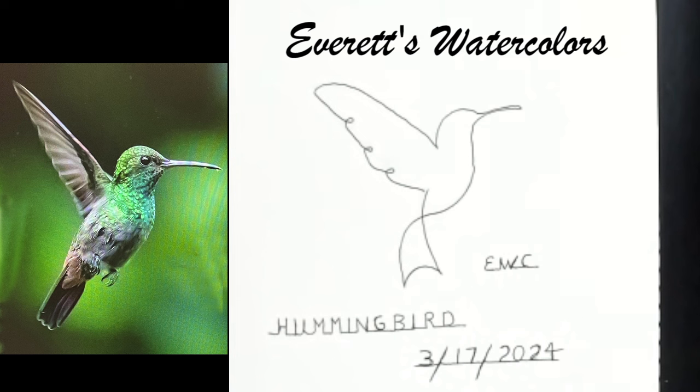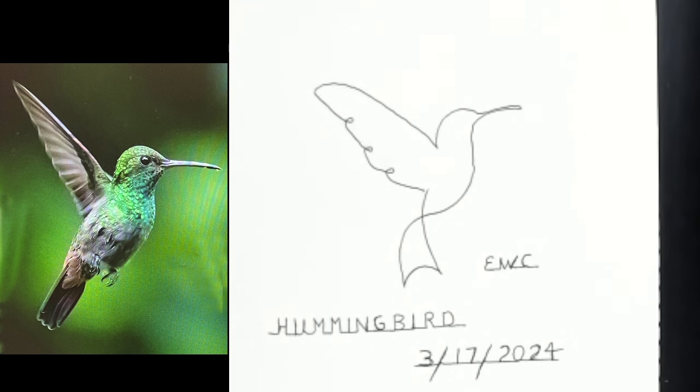I'll be back again next Sunday with another one-line drawing. In the meantime, I'm here on Thursday afternoon at two o'clock with Everest Watercolors doing a watercolor demonstration, and then Thursday evening at 7:30 p.m. Eastern Standard Time with Simply Drawing with Everett — a half-hour drawing demonstration and exercise. I hope you enjoyed this. If this is the first time you've seen this page, please subscribe to my channel and give me a like and a thumbs up — that helps with my rating. I'll see you in the next video. Bye.